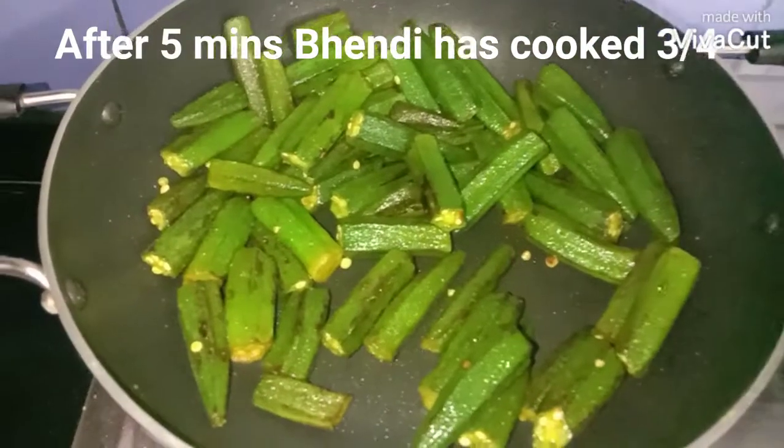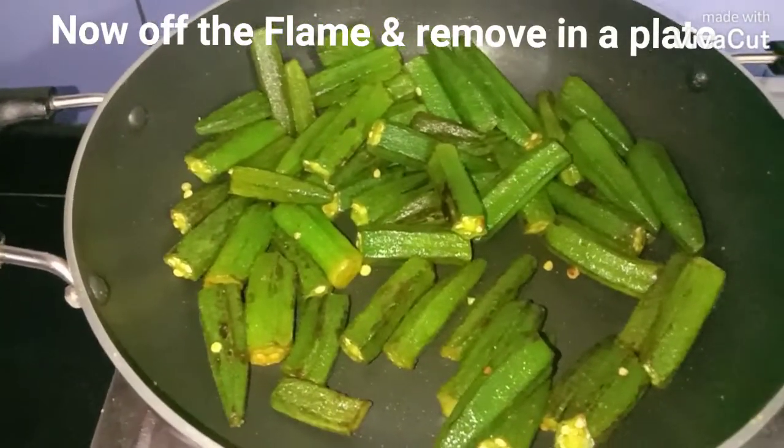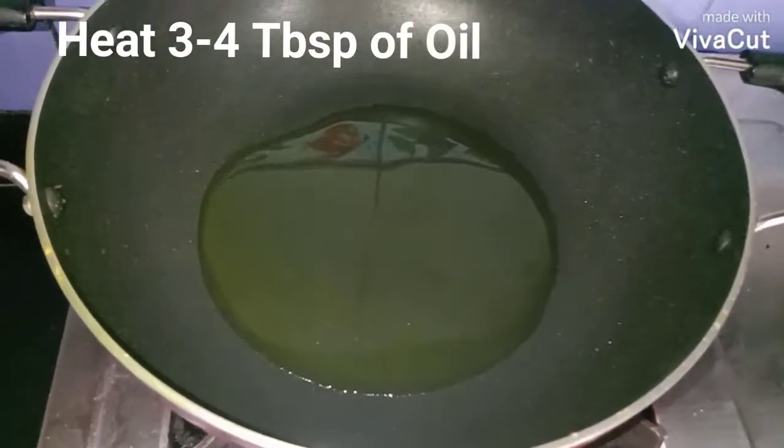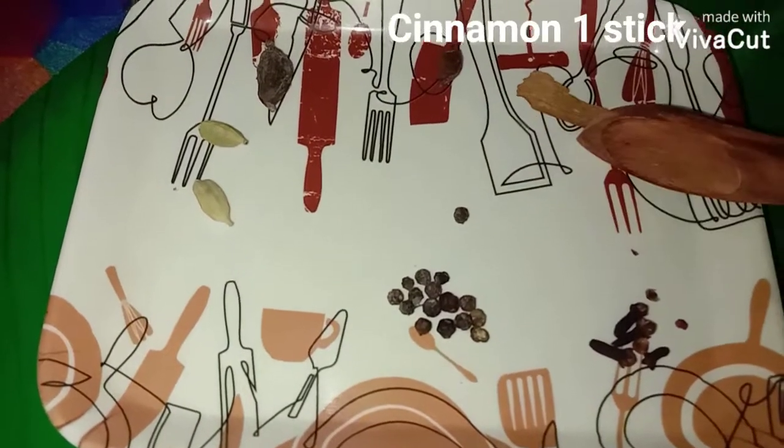The bendi is now cooked three-fourths done, so I'm going to turn off the flame and remove it. Now I'm adding about three to four tablespoons of oil for the whole masala.